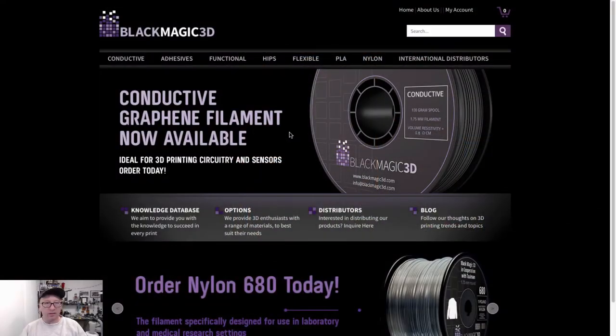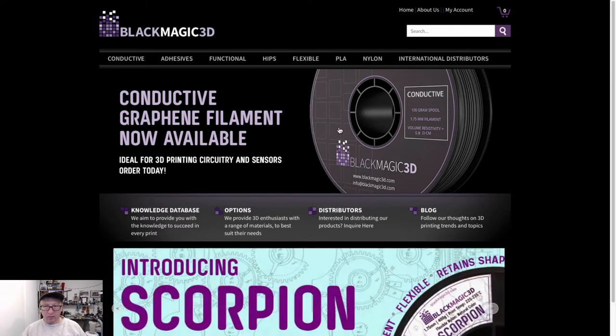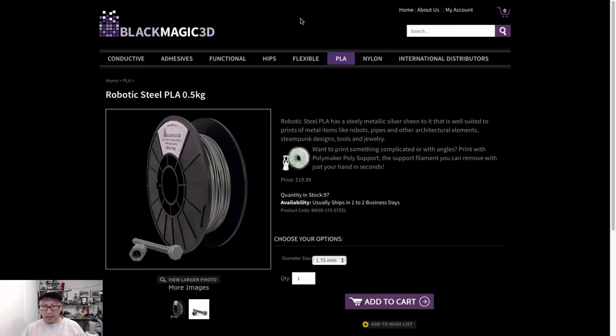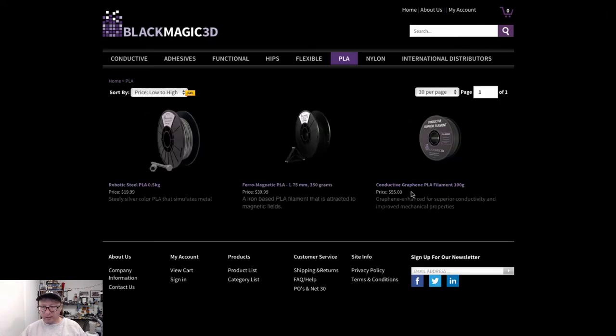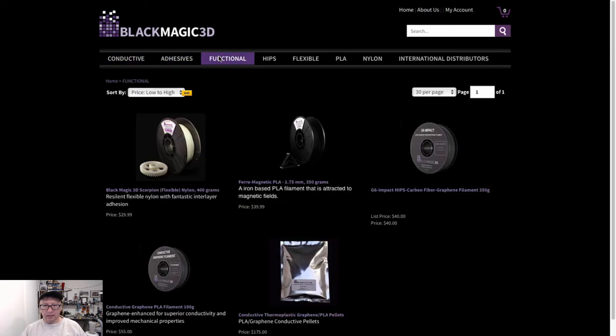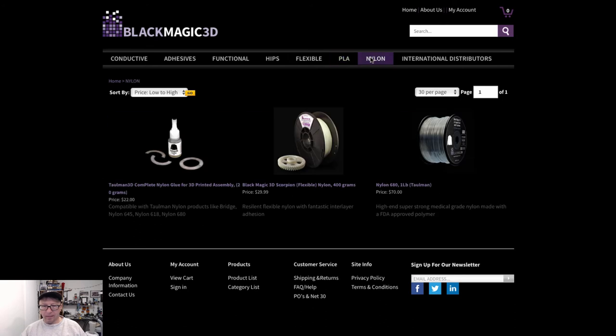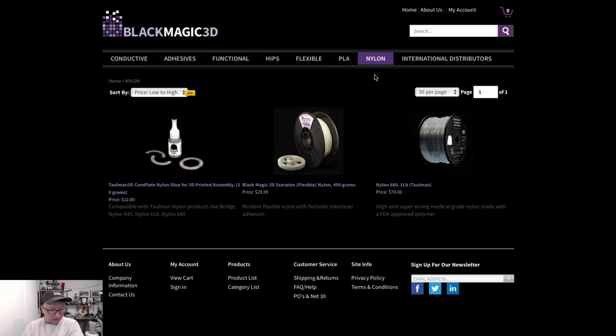They do have some interesting filaments. So this is their website — they do not appear to sell the glow in the dark PLA anymore. But they do offer what I'd characterize as a wide variety of exotic filaments. They've got steel, ferromagnetic, and conductive graphene. They seem to want to branch out into things that are not quite universally available, but not very many filaments here overall. If you're looking for something exotic, I'll tell you that I had pretty good success with this.